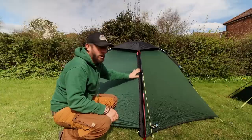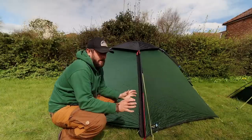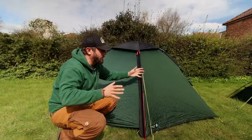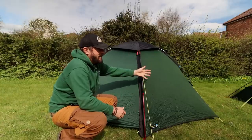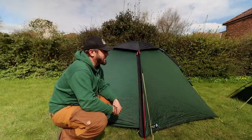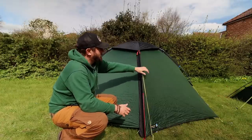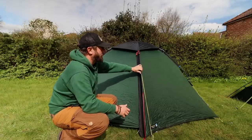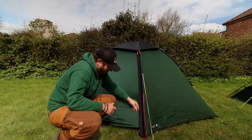Both set up now. I found the Pioneer 2 was a little bit easier to set up — it's more of a freestanding tent, so you can move it around before deciding where to peg it in. The Southern Cross 2 is a little bit more finicky to set up, and you can see just by the size difference that the Southern Cross 2 is a lot bigger. But then you've got the weight to consider. Let's get inside this one first and have a look around.